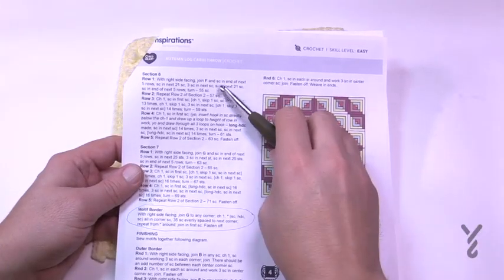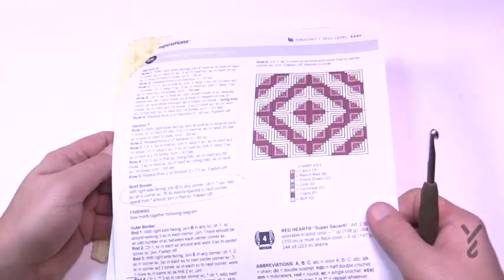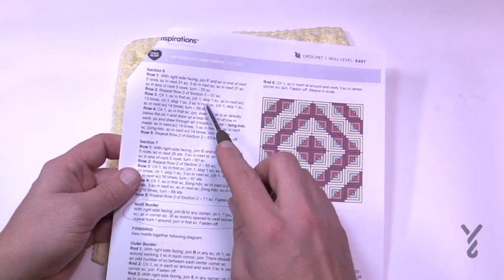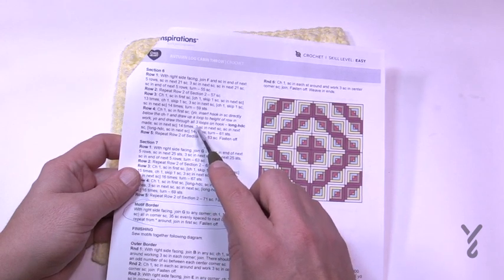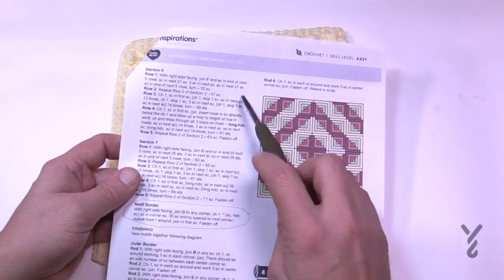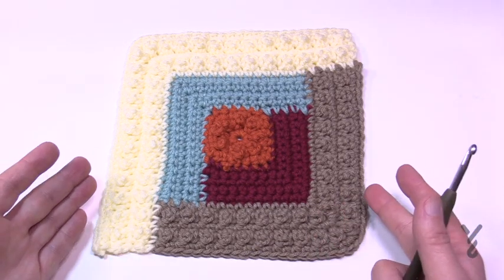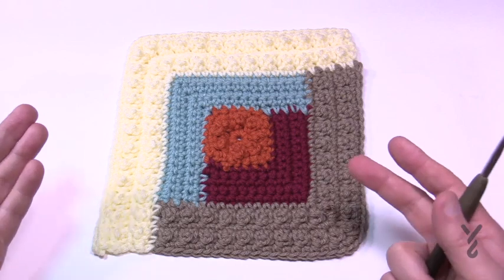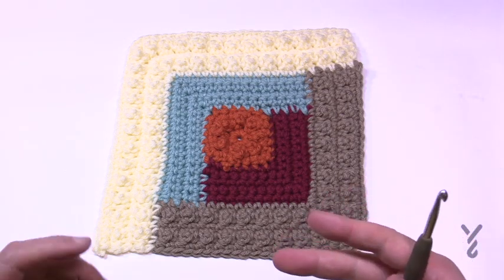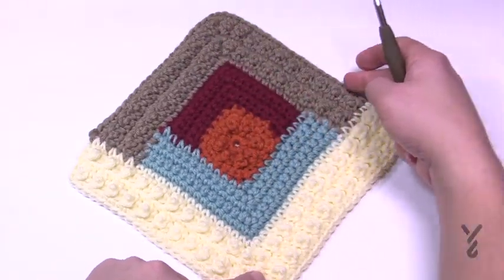Moving on to section six — sections six and seven are the conclusion. What I didn't realize looking at the picture is that there's actually a third texture in section six: we'll create chain-one spaces in row three, then fill them with long half double crochets. Row five finishes with just single crochet. At this point, if you love the concept, you could actually use this square as is with a border, but we're going to go bigger.